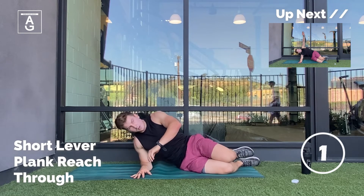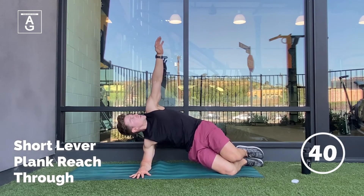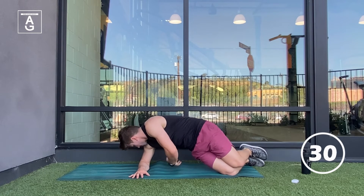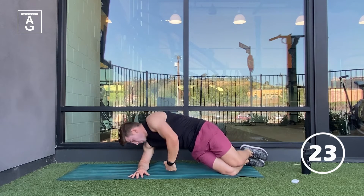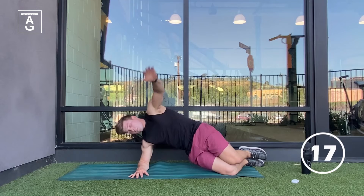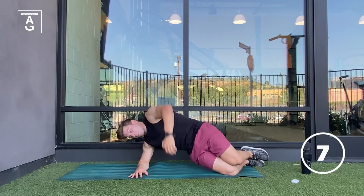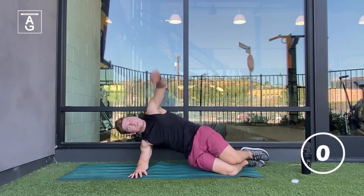Here we go, starting in two, one, and begin. Let's go, team, you got this. We are coming up on the halfway mark, only 20 seconds left. We are nearing the end — we've been here for already nine minutes. What's another 12 seconds? Let's push through it. I know those hips and abs are burning, but you got this. Only six seconds left, give me a couple reps. Push through it. Awesome work.